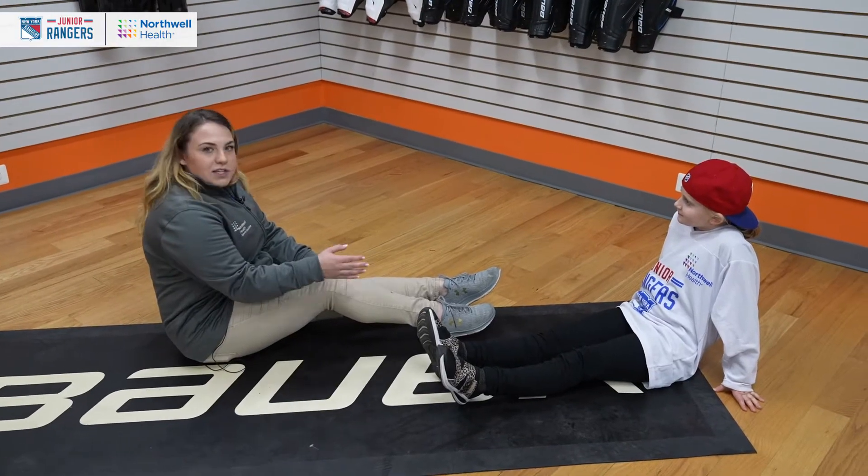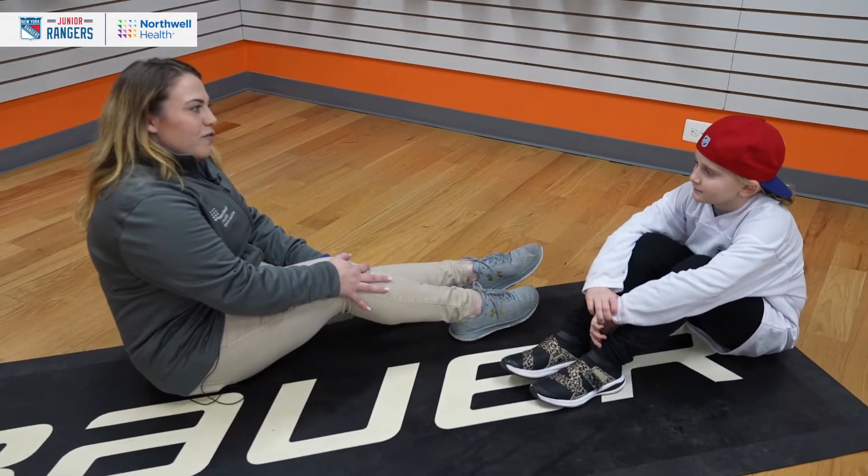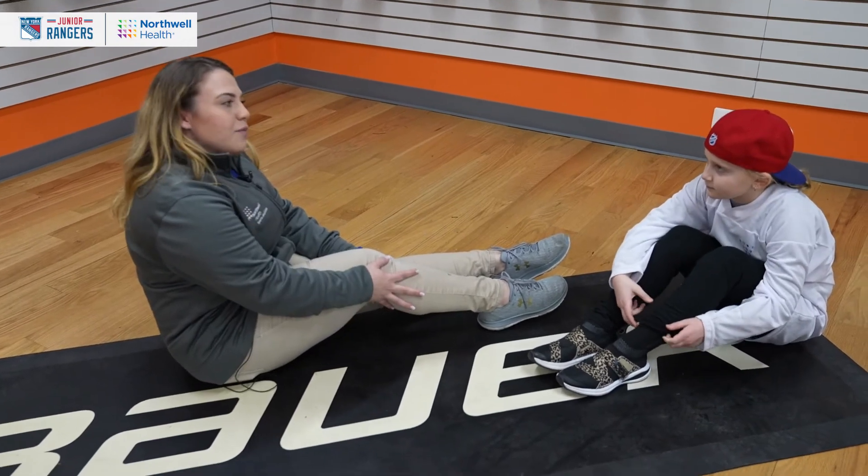Northwell gave us some of these stretches to do. There's a lot of stretches to choose from, but we've got some sports medicine professionals like myself at Northwell who recommend these in particular.